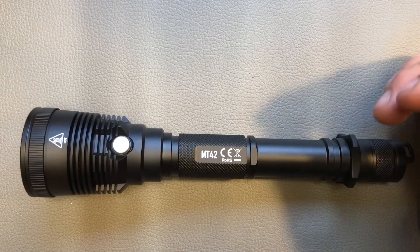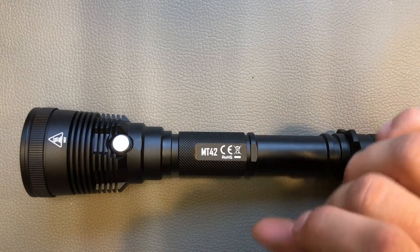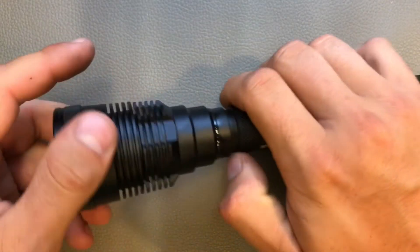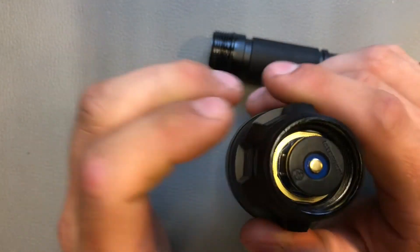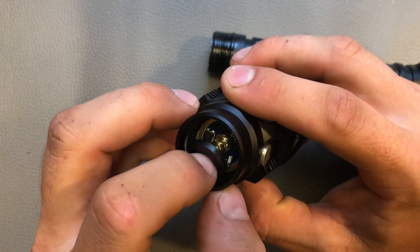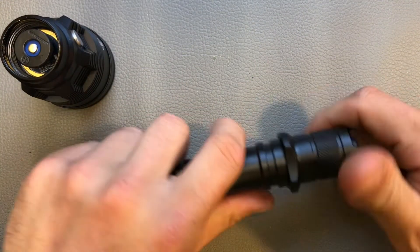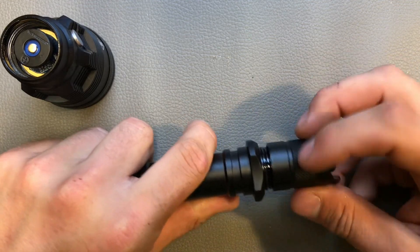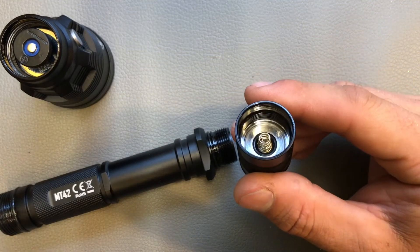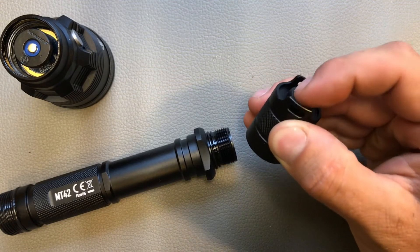Nitecore also writes in the manual that you should always use button top batteries — no flat top cells because the light will not turn on with flat tops. We can unscrew the head to see what it looks like inside. Here you can see the spring underneath the brass pill, which is why you need button top batteries. The tail cap has two springs inside, a tail cap clicky that has a nice feel, and the cigar grip is removable.